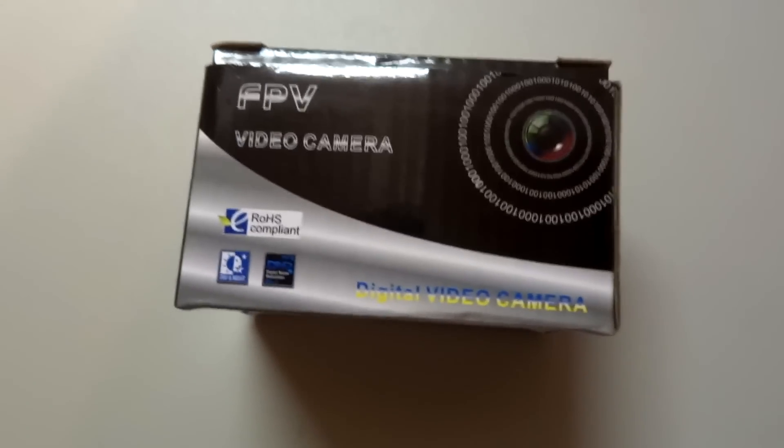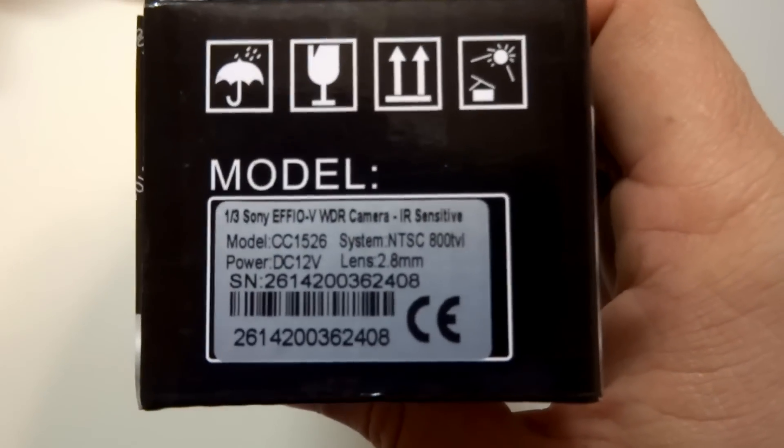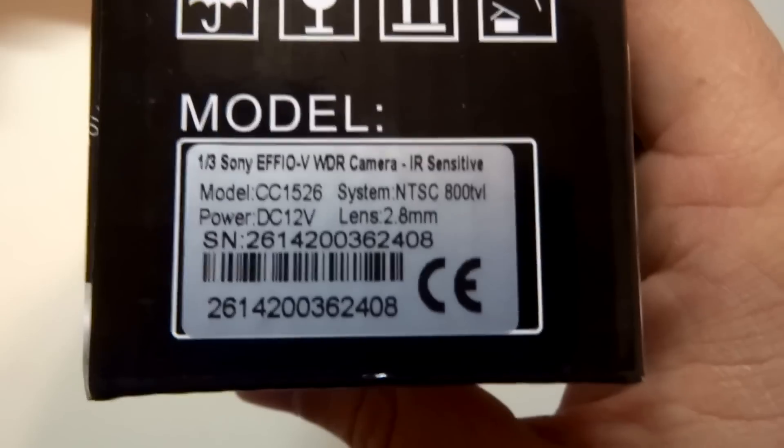In this video we're going to take a quick look at a new FPV camera which I received from Surveil Zone. It is an 800 TV line Sony FeOV wide dynamic range camera, model number CC 1526.